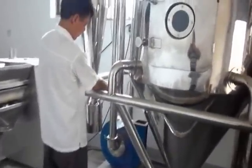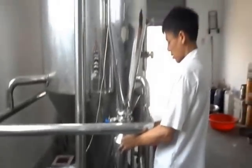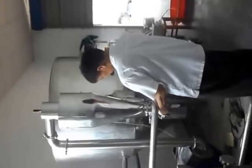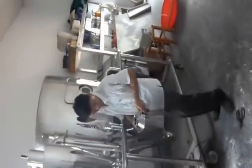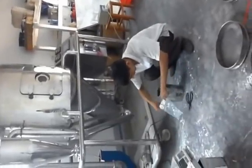The liquid is sucked into the spray dryer and evaporated by the hot air in the drying chamber. The whole machine is made of food grade stainless steel, which is anti-corrosive, easy to wash, and has a long service life.